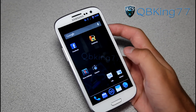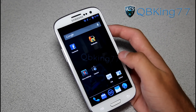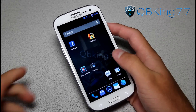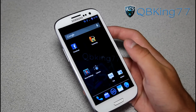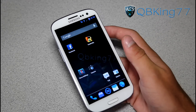Hey everyone, QBKing77 here from the AC Syndicate team, here to do a full review video of the Odex Blue ROM on my Sprint Samsung Galaxy S3. Very excited to show off this ROM. I've been running it pretty much all day today. I flashed it yesterday, which is actually when I made the how-to video, which I can link to if you guys want to know how to install it.